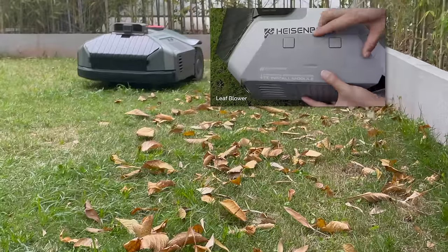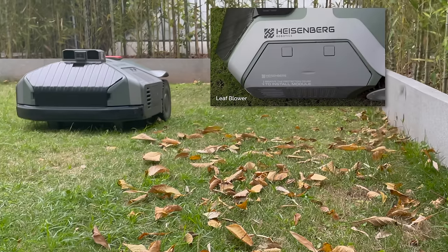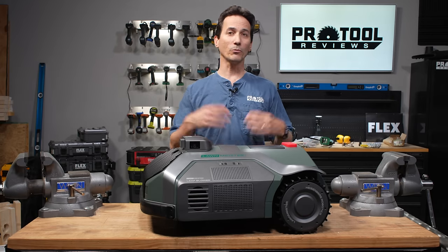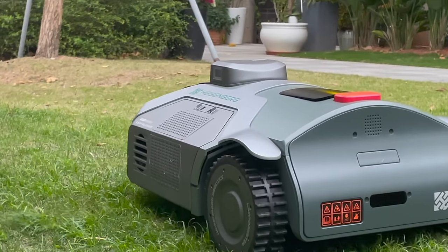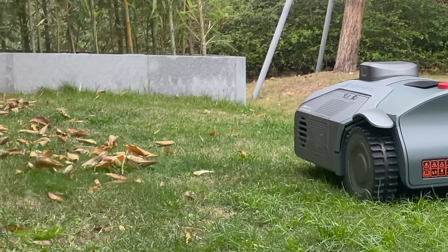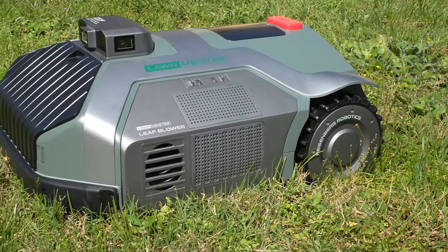It also has a 300-watt blower module. You can program it to cut your yard and then come back around and blow leaves or clippings off a walkway, the edge of your driveway, or anywhere you'd normally need another tool. You can have the Lawn Meister go do its cutting job, charge back up, then go out again and handle the blowing. You don't have to take the modules on and off — leave them on and use the app to program when and how each job gets done.